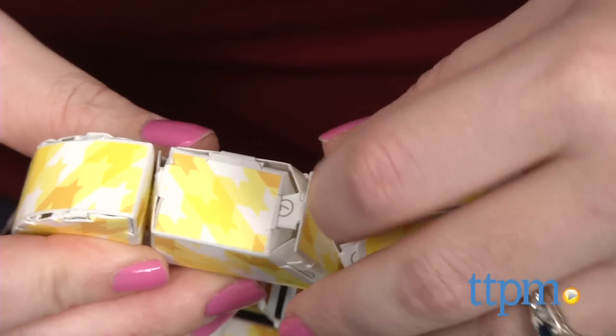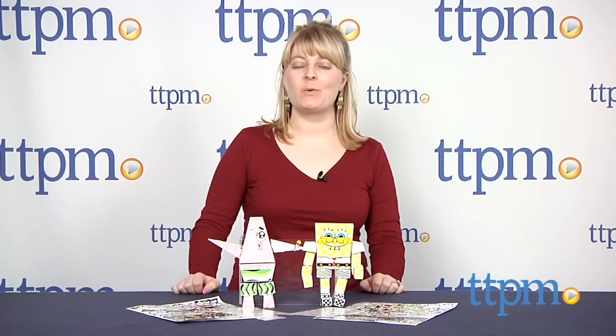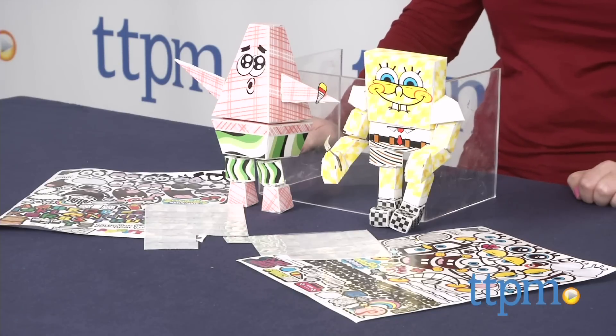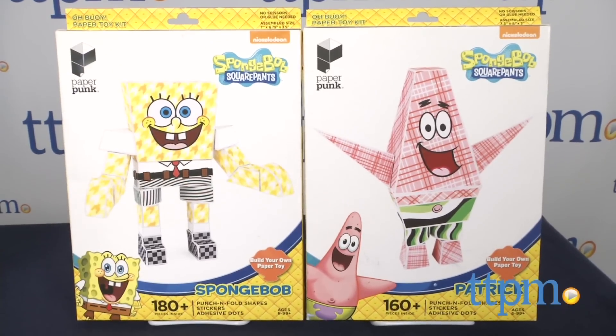Build Your Own Spongebob Characters with New Spongebob Paper Craft Kits. Hi, I'm Laurie from TTPM showing you the Spongebob Squarepants Build Your Own Paper Toy Kits from Paperpunk. There's the Spongebob Kit, which comes with 180 pieces, and the Patrick Kit, which comes with 160 pieces.